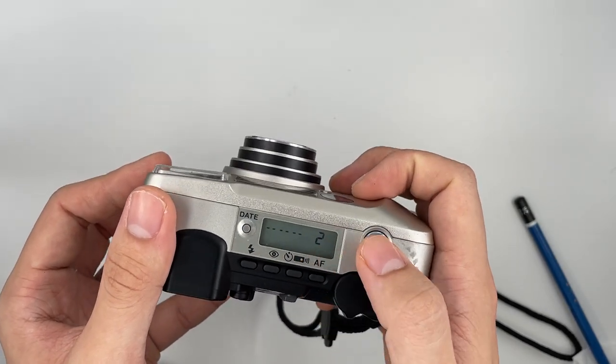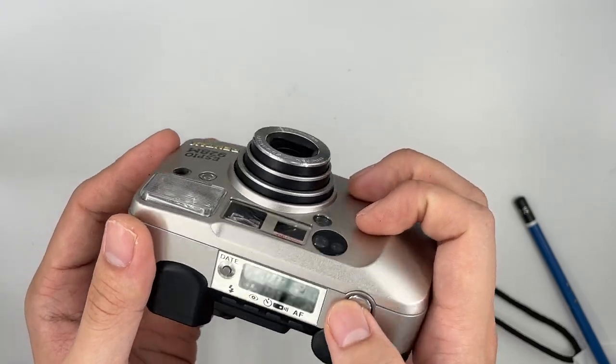So when you press the shutter, it goes to number 2. This is the film counter — it shows you how many shots you have taken.